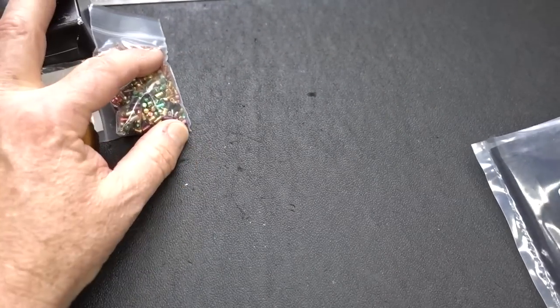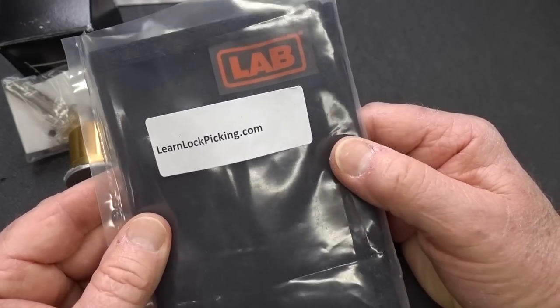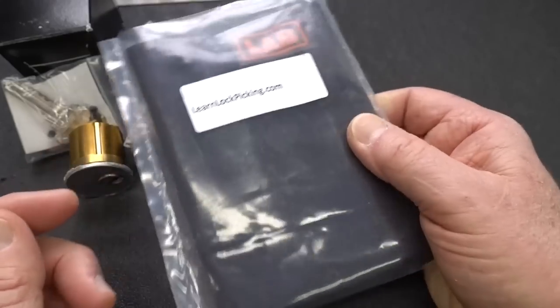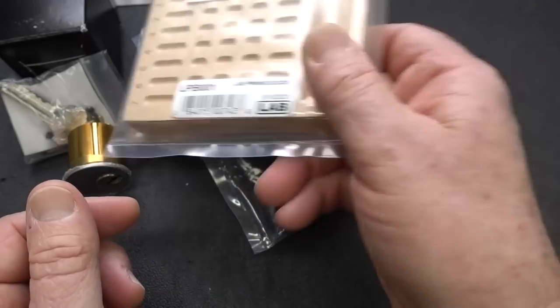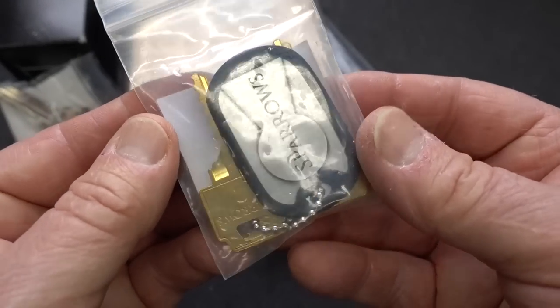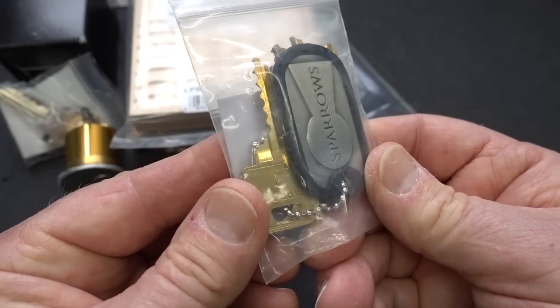You'll also need something to pick it with — a 19-piece deluxe pick kit, again donated by learnlockpicking.com. And you'll need a pinning tray to pin everything, dump it all out, and put it all back together, also donated by learnlockpicking.com. Lastly, from Sparrows, one of their bump key sets — so if all else fails, fall back on the bump keys.